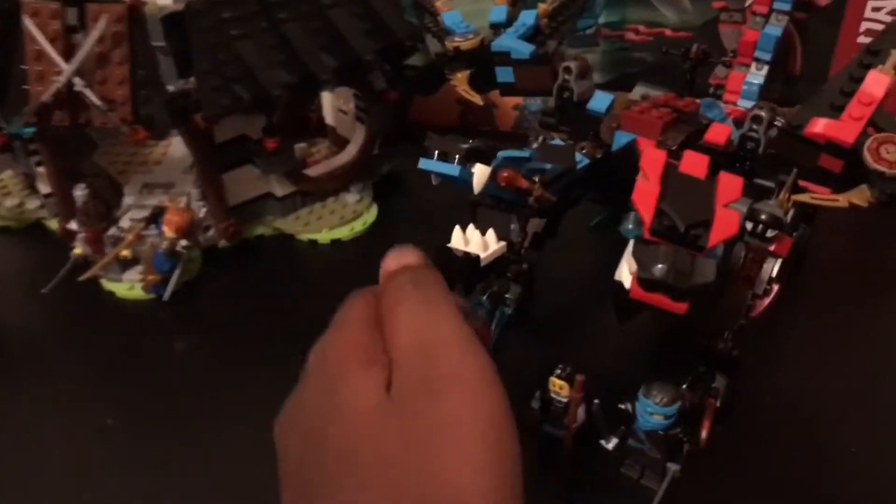We'll get started — first we'll take the minifigures out, and then the goal is he's going to review the dragon and I'm going to review the Forge and the Buff Vermillion. So do you want to start us off with the dragon? This is my favorite part of the build because it looks so cool, with these really cool fan-like wings — you got red and blue, fire and water.